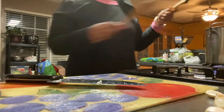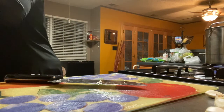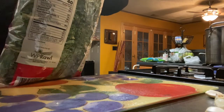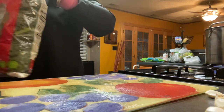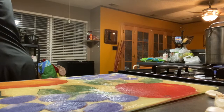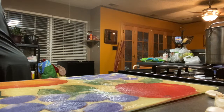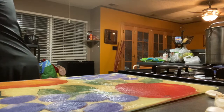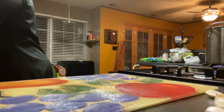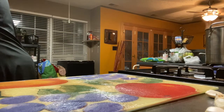My garlic and onions are ready; I'm going to transfer them into the pot with the turkey. It doesn't take long to sauté them. Now I'm opening the bag of greens — these are fresh kale greens. You can also buy loose ones, but these are just as fresh, already cut up, and triple-washed. I still rinse them off even though the bag says triple-washed and ready to eat.